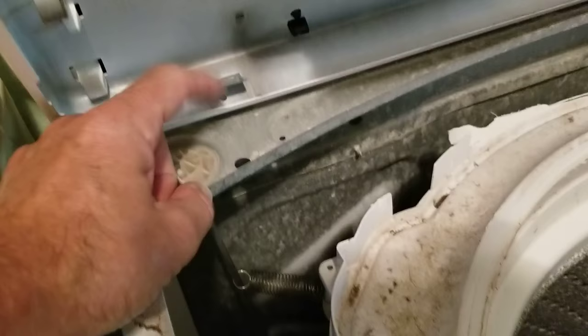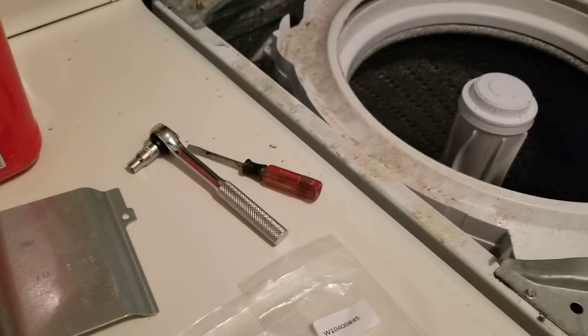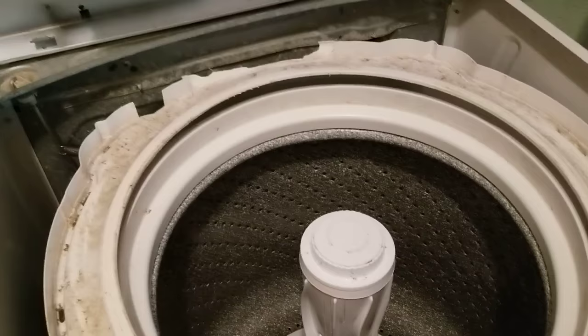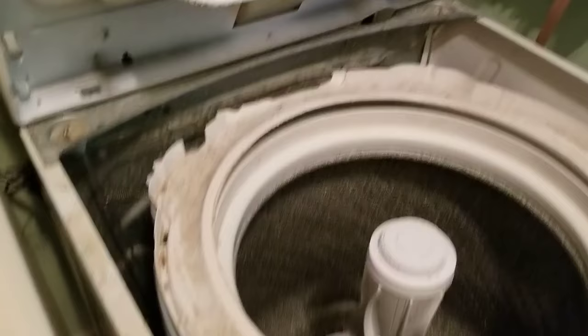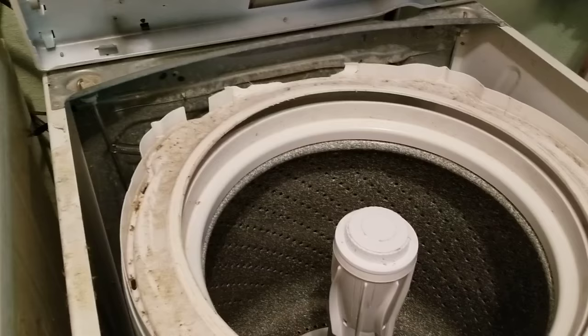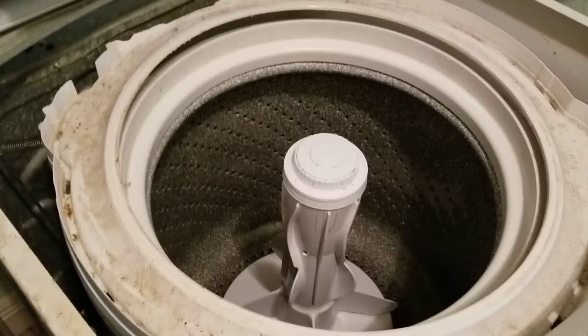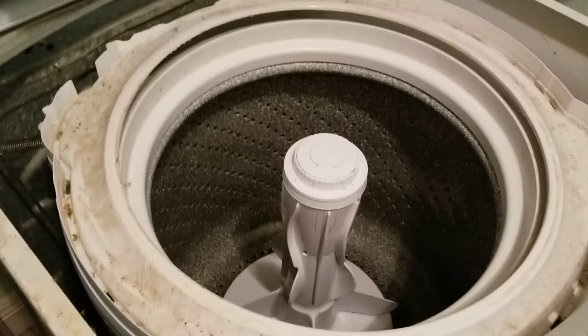Make sure you put everything back in reverse: the clips go in, then the little quarter-inch screws on the back on each side. Hopefully, as in a lot of my other videos, this saves you hundreds of dollars — whether from a service call or from buying a new washer. I just hate to throw things away when I can fix them. If this helped you, please like the video, subscribe, and share — thank you.